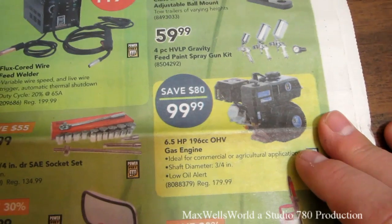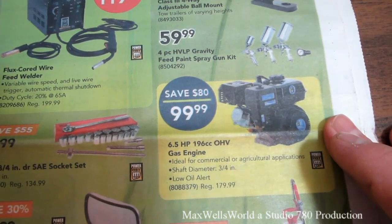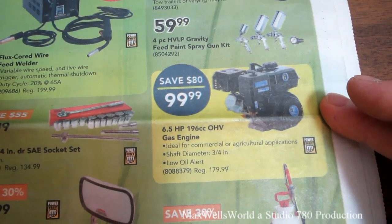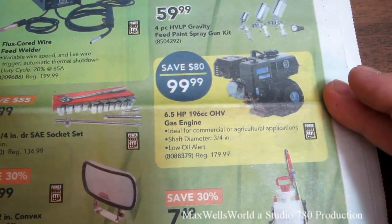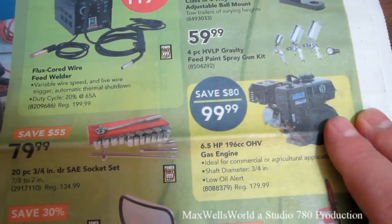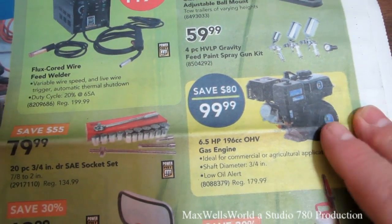This one here is a newer version of an engine I've had for a couple years now — a six and a half horsepower, 190cc overhead valve gas engine, ideal for commercial or agricultural applications. Shaft diameter is three-quarters inch, it's got a low oil alert, and the regular price is $179.99, on sale for $99.99. I have one of these tucked away in my garage — I should probably pull it out and do a cold start one of these days.